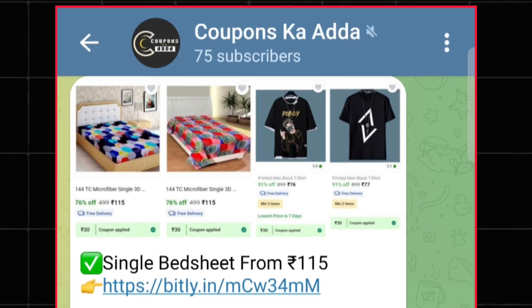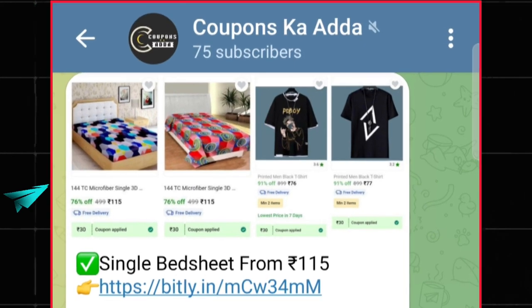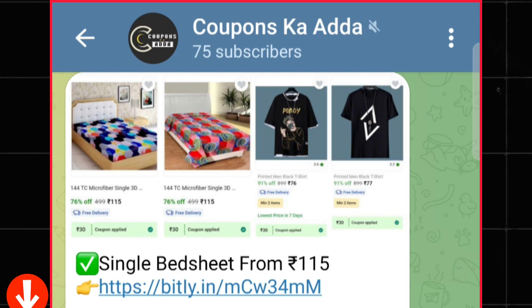To get updated with such types of offers or deals, you can join my special Telegram channel — the link is in the description.